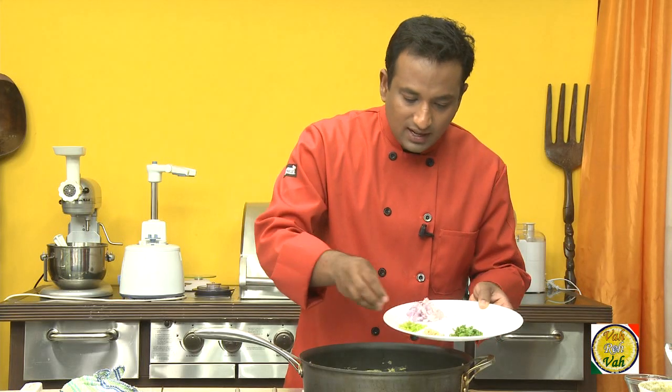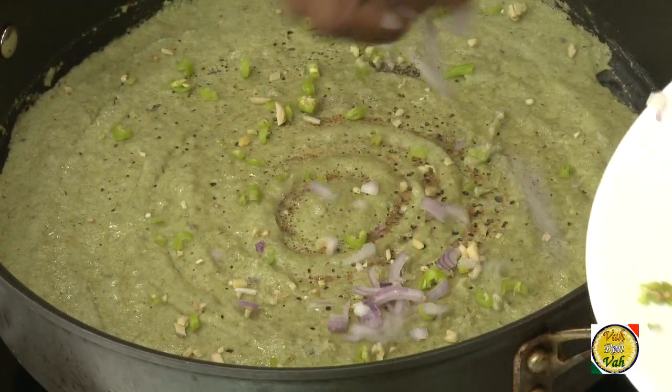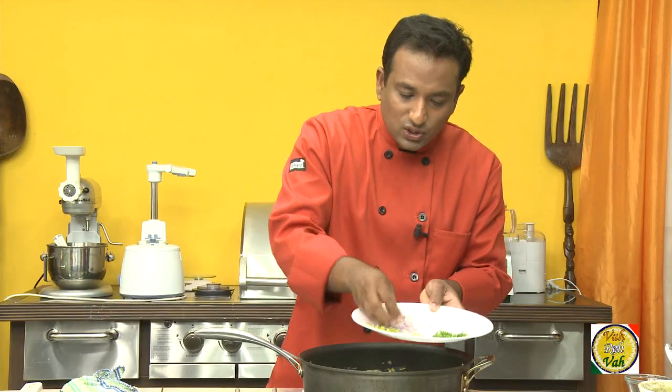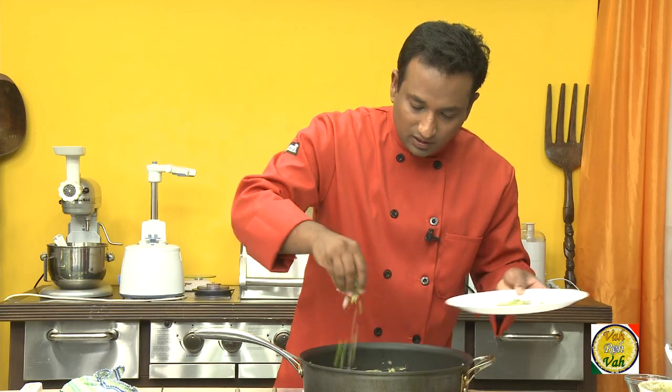Even when the peserattu is still wet and not fully done, that's when you add a little bit of chopped green chili, chopped ginger, chopped onion, and coriander. You can actually mix all these ingredients together and keep them ready, then sprinkle them all at one time.